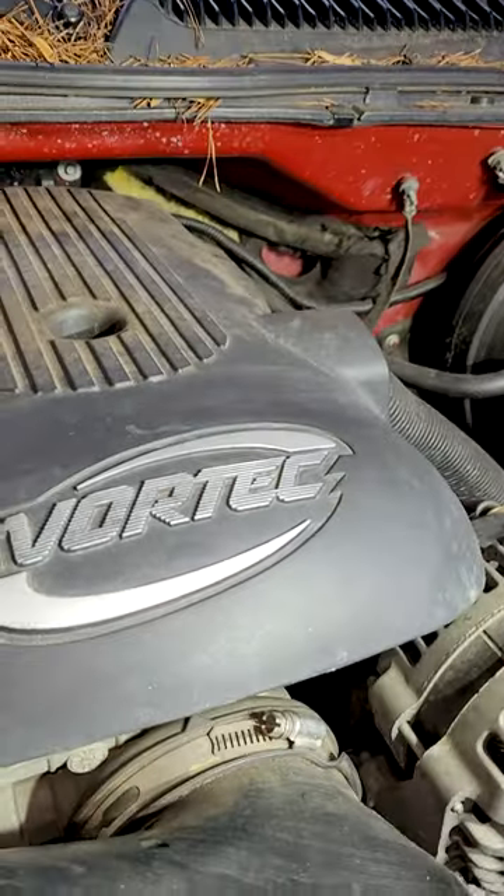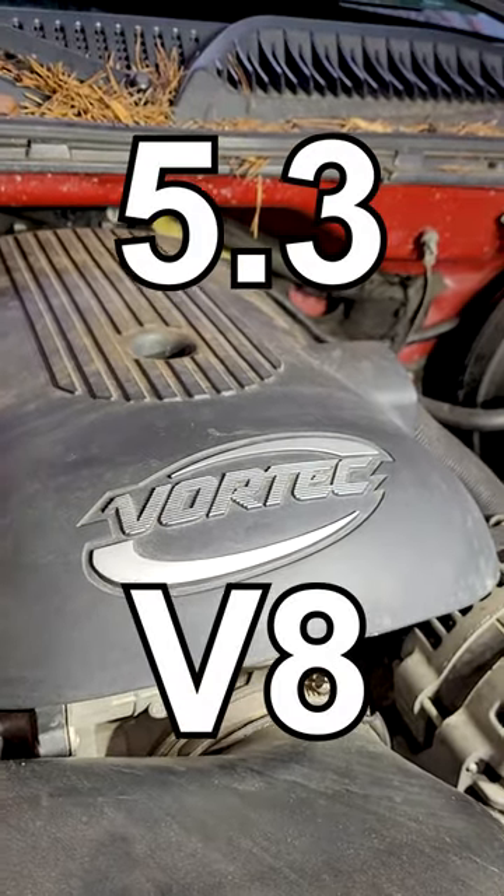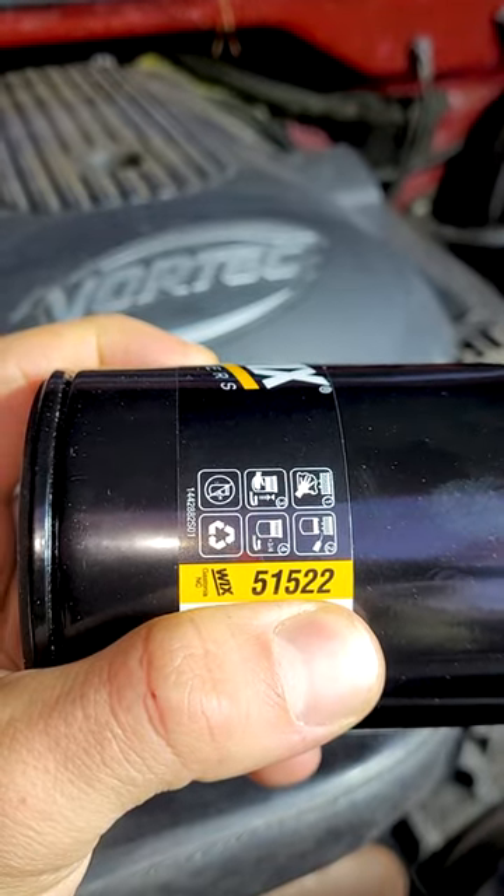So I got this Wix oil filter. I use this in my Chevy Vortec V8 truck — it works in a 4.8 V8 and a 5.3 V8. This filter is a little bit longer than the standard oil filter for these trucks. Here's the part number right here.